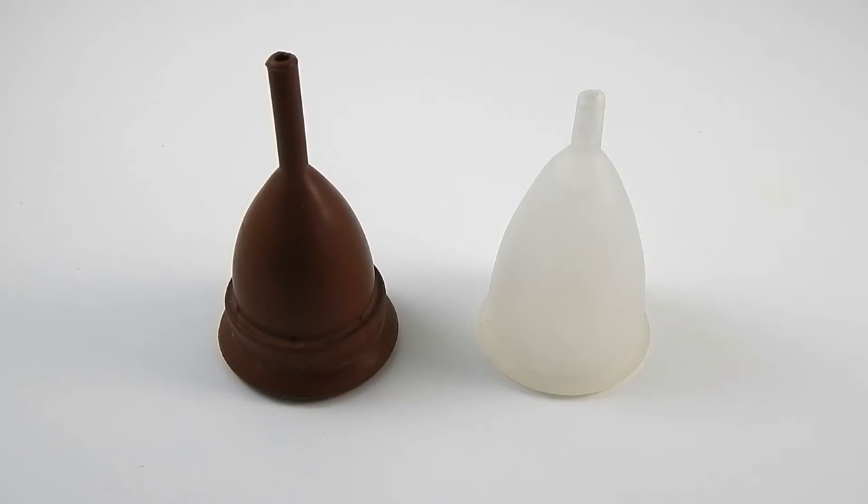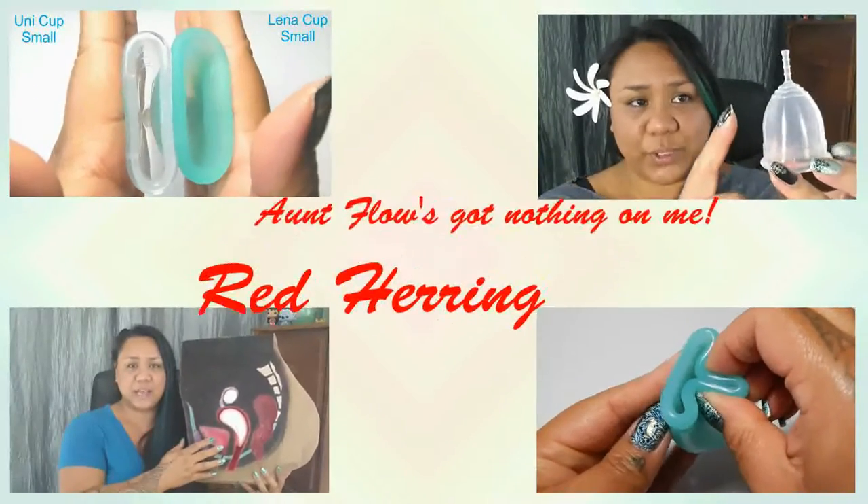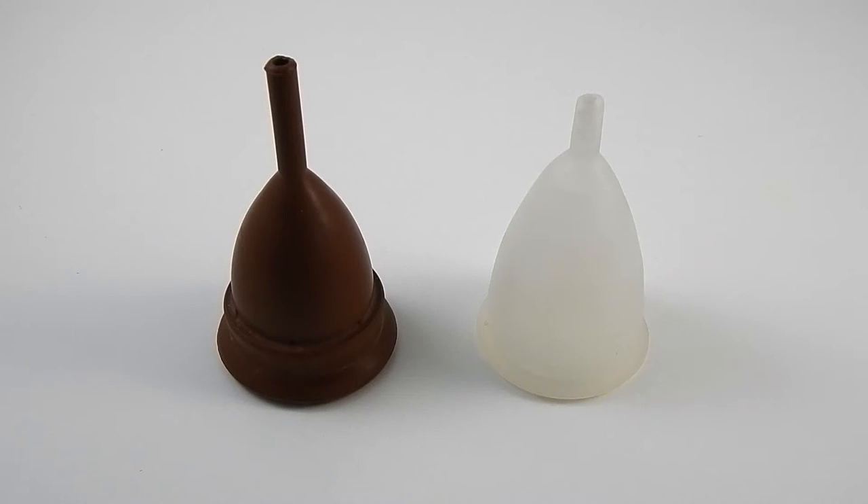This is a comparison video between the Keeper Cup and the Silky Cup. Hello everyone, it's Red Herring. I hope you're having a great day. This was a requested video by Suzette, who has the Keeper Cup and wanted me to pull a few cups from my collection to compare it against.